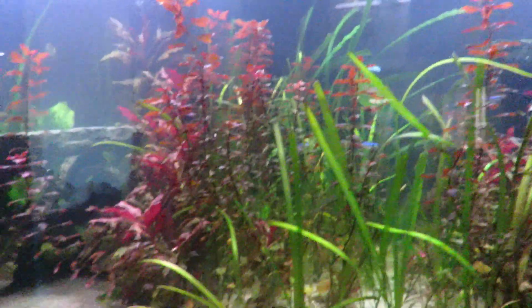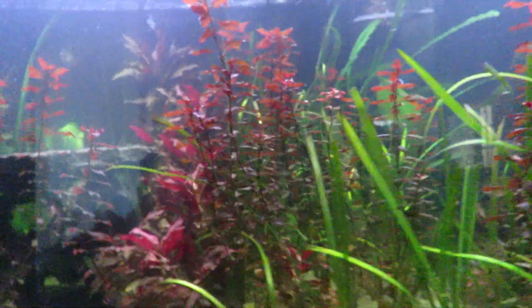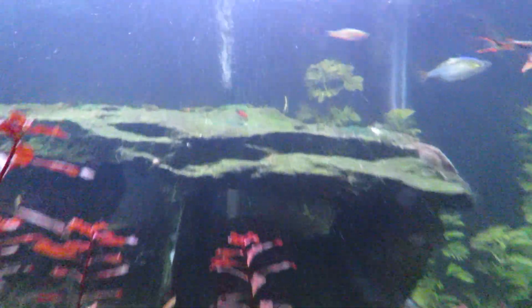All my shrimp are doing great. I've been using a little bottle trap I made — I just cut the top off a plastic bottle, put it back inside inverted, weighed it down with a couple of rocks, put a little food in it, and set it in my tank. That way I can catch all my shrimp out of here and transfer them to other tanks.